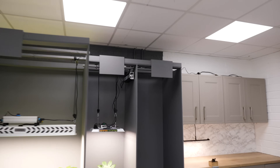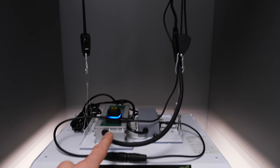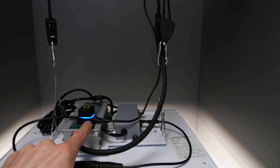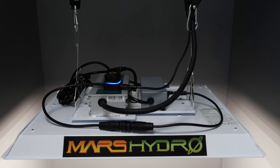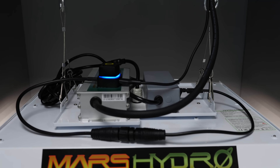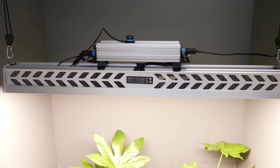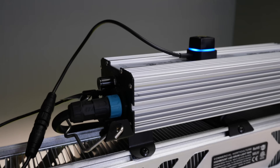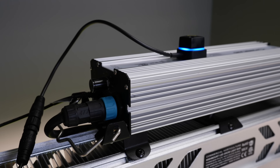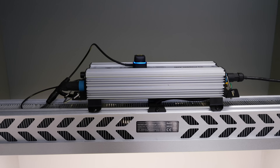Next we have the Mars Hydro TS 1000. You can see the unit sitting on top, driver here. In this case it does not power the unit, so you've got the separate USB-C power connector here, and that uses the type one connector. Here's a Horty One commercial grow light, and again this one the driver connects directly in through the type one connector — no USB-C connection required. Extra simple.